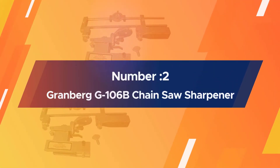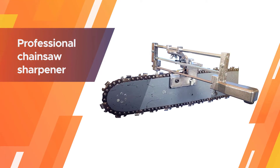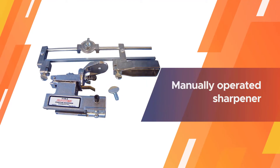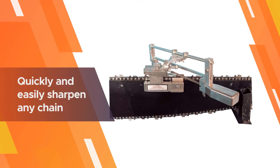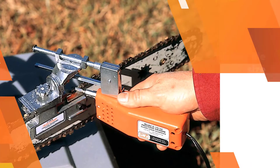Number two: Granberg G106B chainsaw sharpener. The Granberg G106B is an excellent product for users on the hunt for a professional chainsaw sharpener, and this is despite the fact that it is a manually operated sharpener. If you have some experience sharpening chainsaws and set it up well, you can expect to get edges that are almost as good as what you would get from an electric chainsaw sharpener.